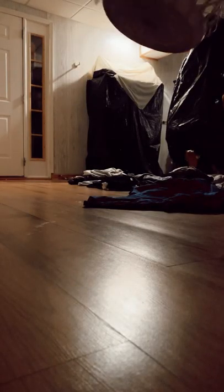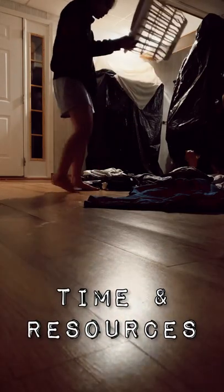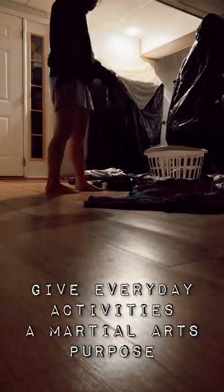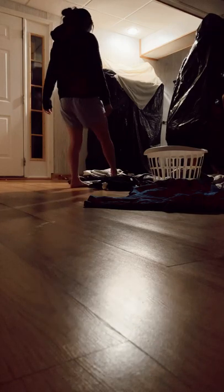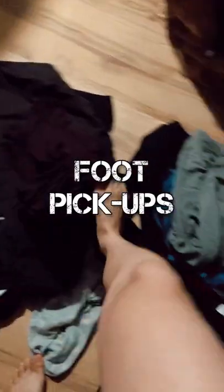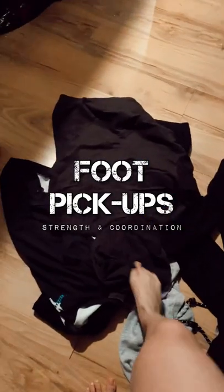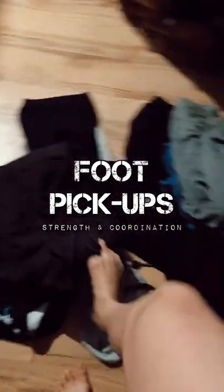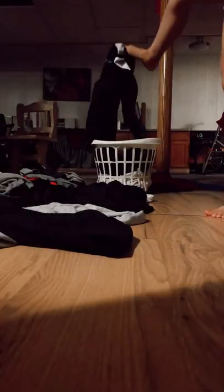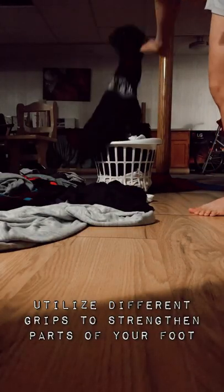Martial arts on a budget means that sometimes you don't have the time or the resources to fully dedicate your money and your assets to martial arts training. So you have to get creative and use everyday chores like laundry to get to work. Using your feet to pick up your laundry and sort it out helps work particular muscles in your feet that are essential to great balance and also foot strength to help you be more coordinated with your feet and your legs for kicking.